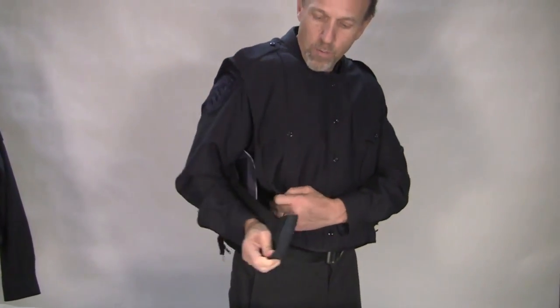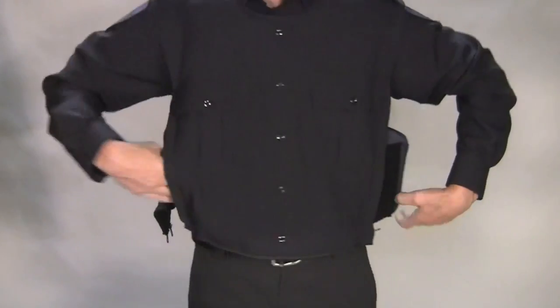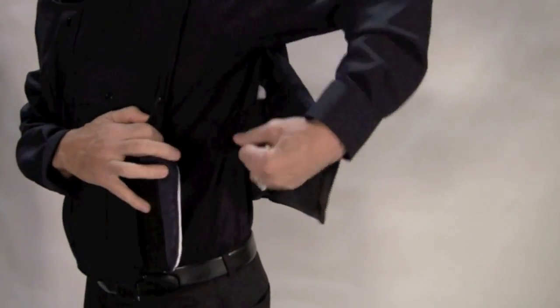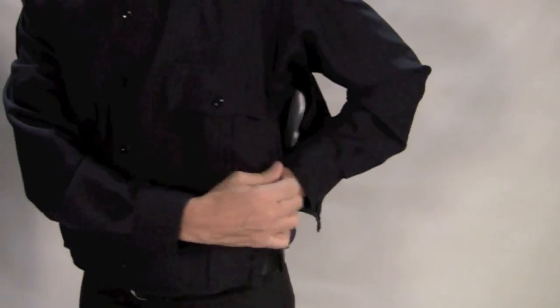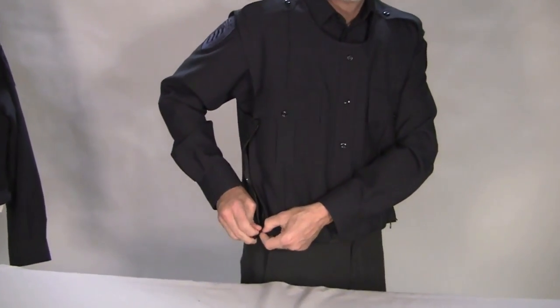Next we're going to attach the side velcro and overlap the vest, either back to front or front to back, how you would normally overlap your vest. And last we're going to zipper the armor skin closed.